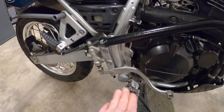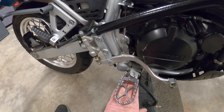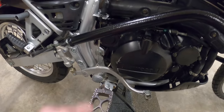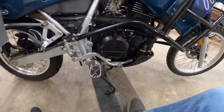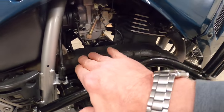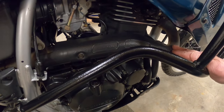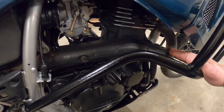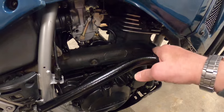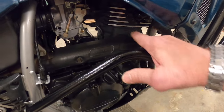Coming around to this side — again the Tusk foot pegs, which are real nice. There is an option to lower these down about another inch and a half, and I think I'm going to do that once I get it out and ride it a little bit. The heat shield was missing when I bought the bike. I found this one and a complete head pipe that came from somewhere on the east coast — it was very rusty, and I went through the process of cleaning the rust off. I did a video on that and I'll put it in the description.